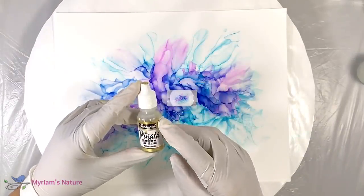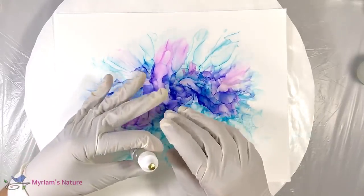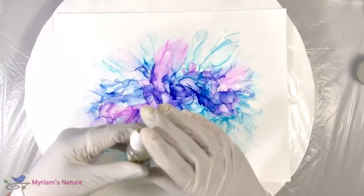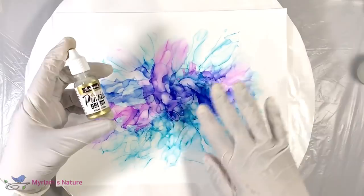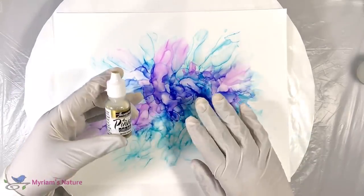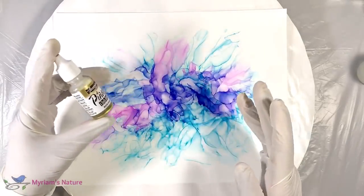Adding gold can be very tricky because it doesn't behave like the other inks. When you put the metallics down, they kind of come down like a glob. And then when you blow it around, they still stay like a glob in one point and then spread out a little bit. So you really need to put it down in a wet pile, and it gets really tricky. If you're putting it down on an ethereal looking piece like this, it can be overwhelming and can also look almost muddy on top of a very light area.